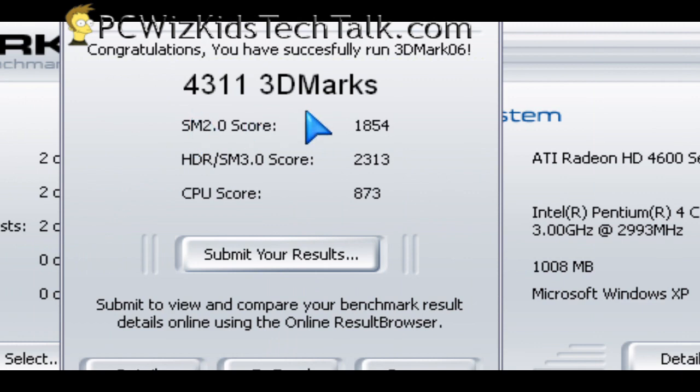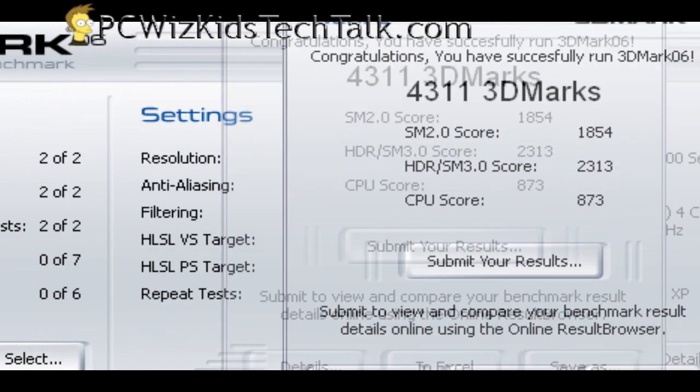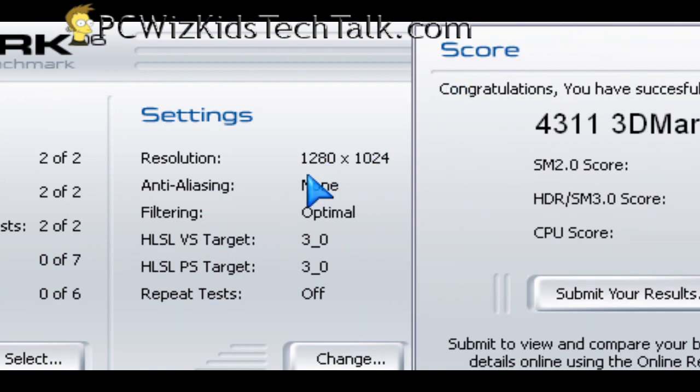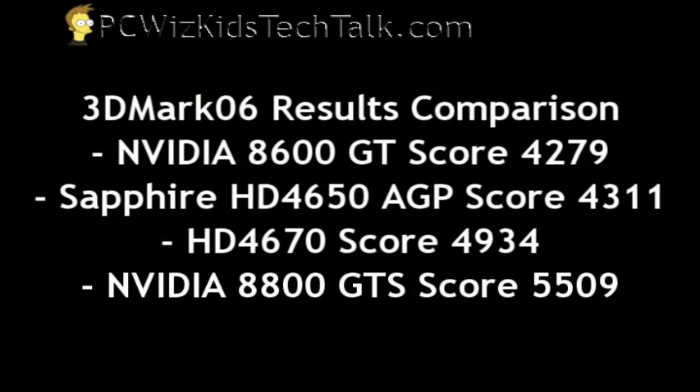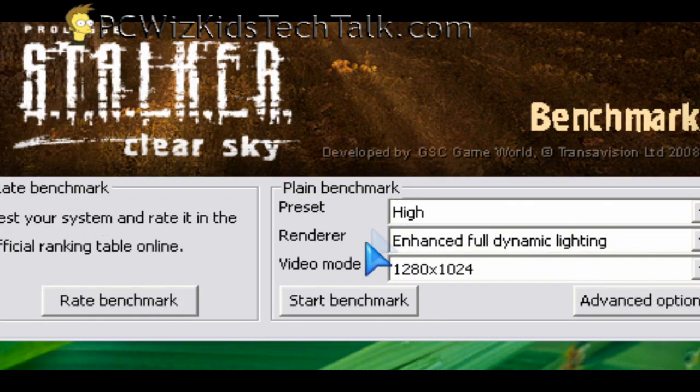Now when it comes to benchmarks, 3DMark06 gave me 4311 3DMarks. When we compare that to other cards such as the NVIDIA 8600GT or the 8800GTS, this one lies halfway in between those two, and it's a little bit less than the HD4670. But at least it's better than what you're running now on integrated graphics.